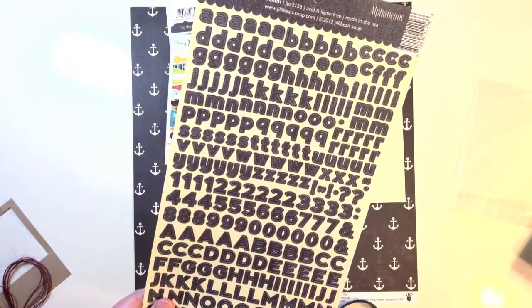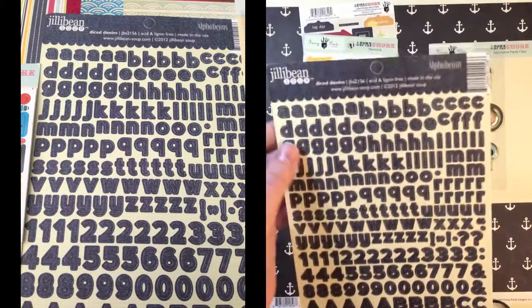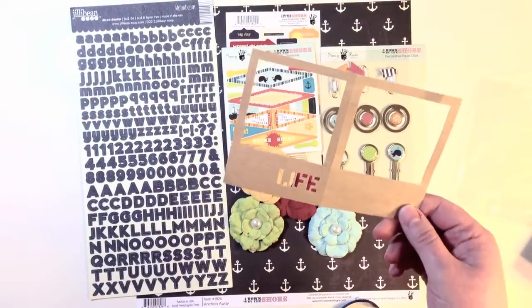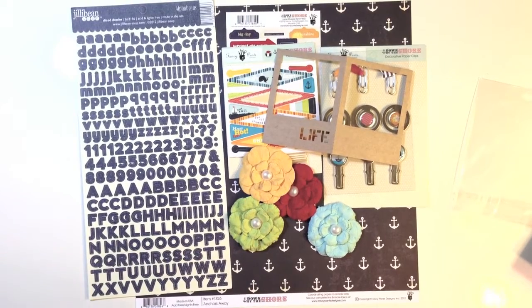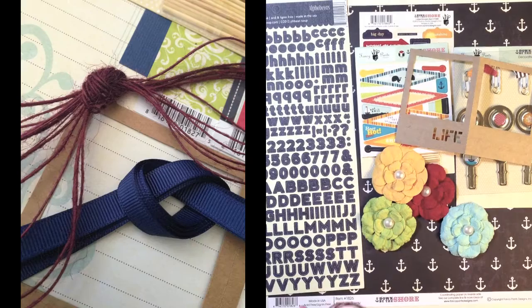A Jillibean Soup Diced Denim Alpha Beans — these are great little stickers, great for Project Life or regular scrapbooking. Then you get a cute little die-cut Life frame. You actually get three of these in your kit, as well as a thicker set in Rouge from American Crafts. If you want to see the kit contents, they're at scrapclubs.com, where you can find all the information about this kit, as well as photos and links to purchase.